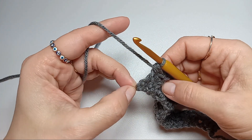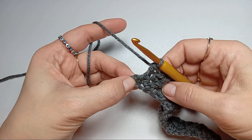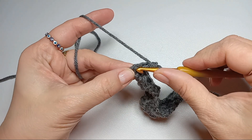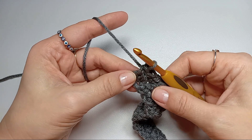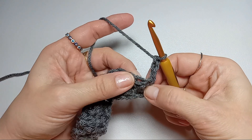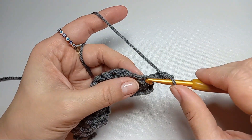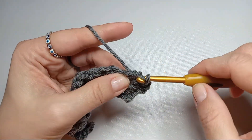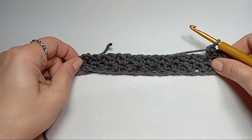Once you reach the end, do not forget that last single crochet. This is actually the chain from the previous row, so make sure you go on top of it and do your single crochet there. When you chain three and turn, you have that stitch there, then continue with a single crochet after that chain and a double crochet. This will keep your sides going straight and parallel to each other.